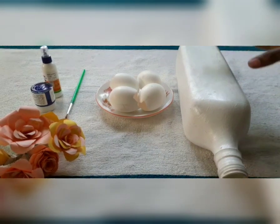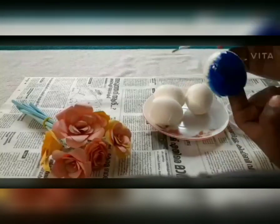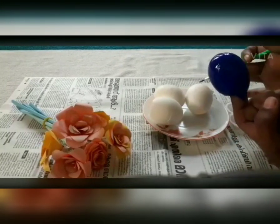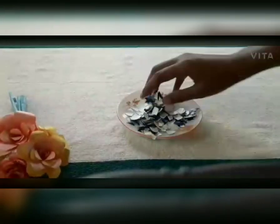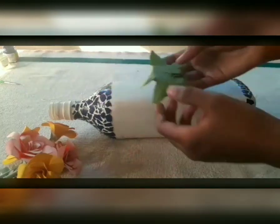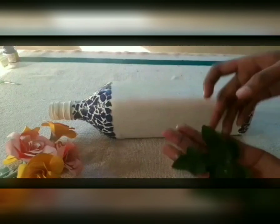Then I will put a full eye paint on the top. I will put a white color in the middle. Then I will put a black color in the middle. I will put a dark blue color on the top.